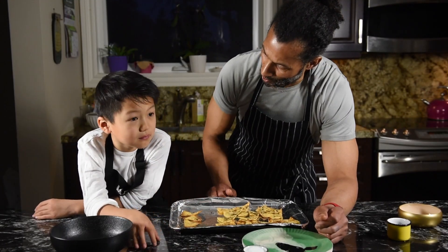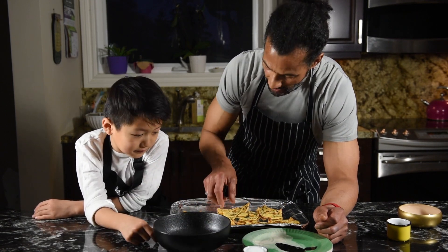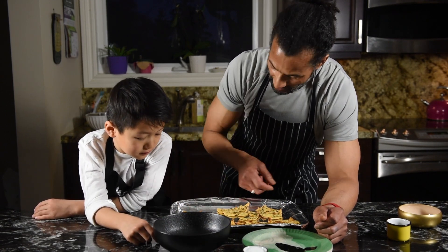We took the chips from the oven, we let them cool off. And we take a bowl, Armando, and you can start putting them inside.